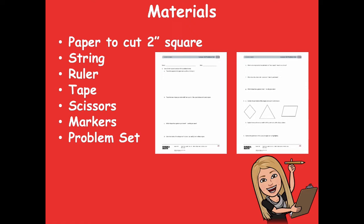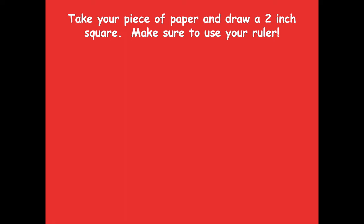If you don't have string, that's okay — see if you can find something you can use to measure around something, maybe a shoelace or a necklace. If you don't have tape, that's okay too. Just make sure that you can at least follow along as we go through the lesson.